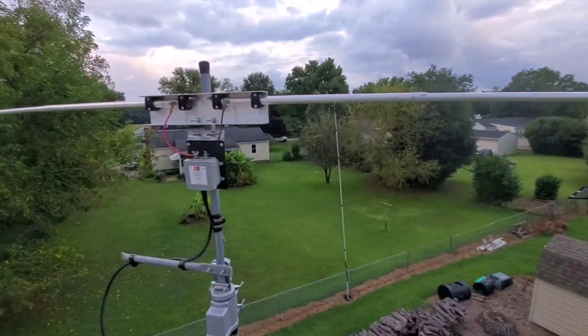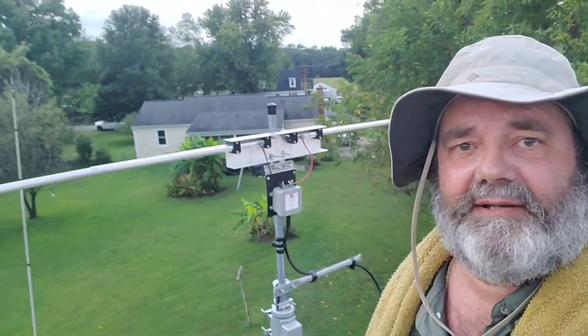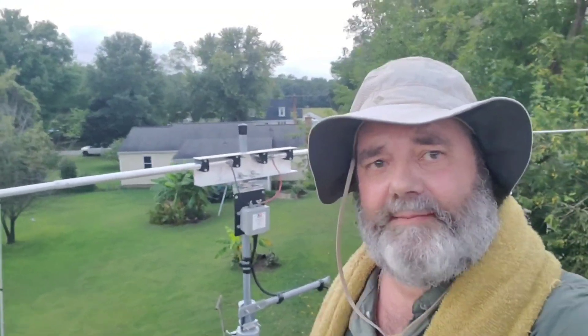Thank y'all for watching. This is Kilo Uniform 4 Sierra Mike Charlie, just getting the antenna in the back. Now we're talking! Thank y'all for watching. God bless and 73. Y'all take care now. Bye-bye.